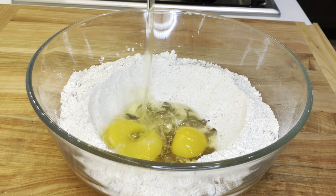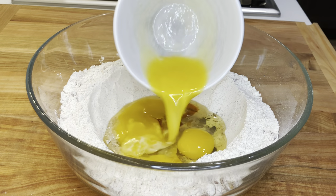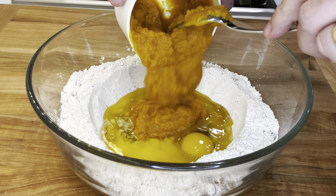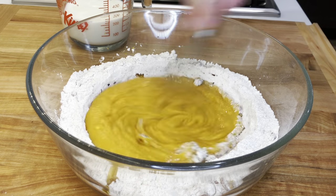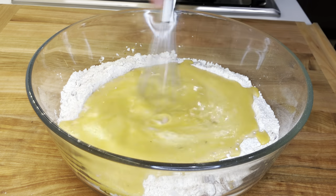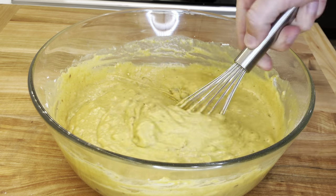Add two eggs, one teaspoon of vanilla extract, three tablespoons of melted and cooled butter, and one cup of pumpkin puree. Mix it well to combine, then add one cup of milk. Once all of the wet ingredients are well mixed, start to combine with the dry ingredients until just mixed. Do not over mix it.